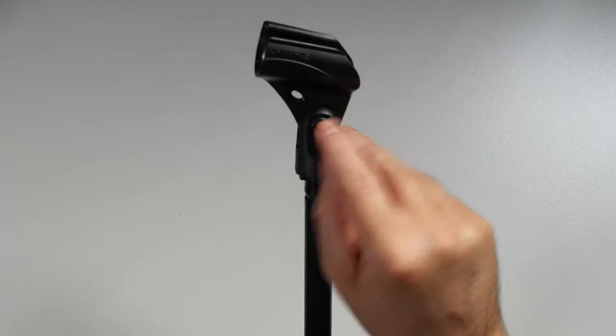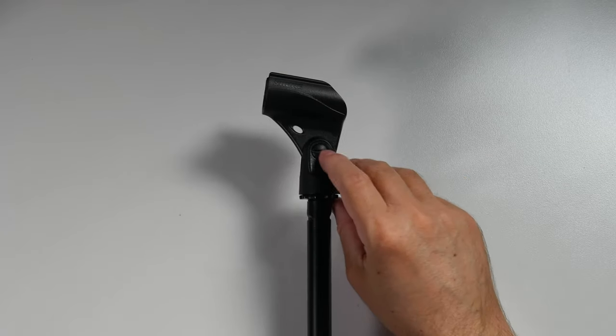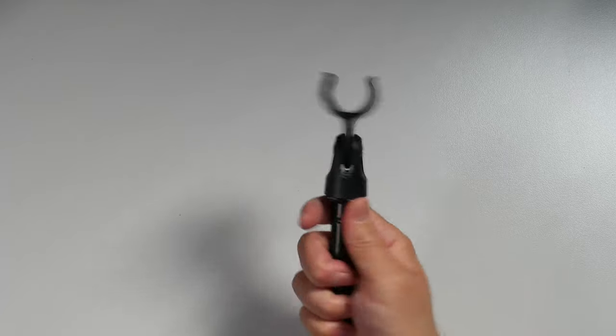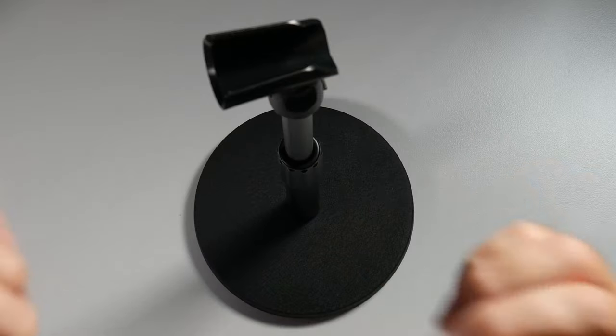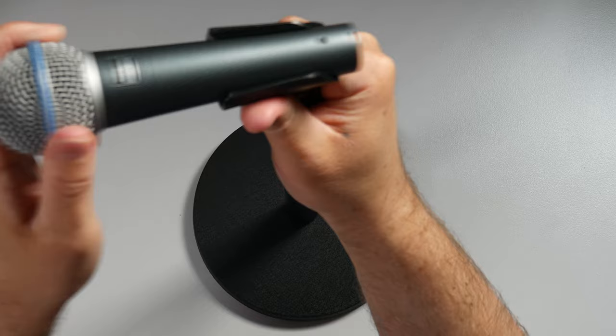Make sure the clip is tight enough for your microphone. On this particular one there is a spot for a screwdriver to tighten it where you want it. Once that's set up, simply take your microphone and put it into the mic clip — and that's all there is to it. You will then plug your mic cable into your audio interface, mixing board, or whatever you're using, and you're all set up.